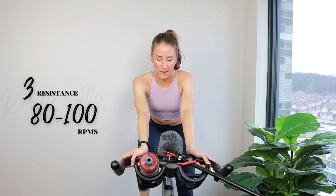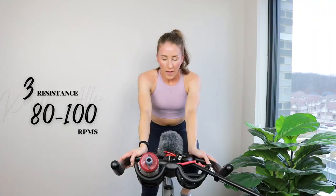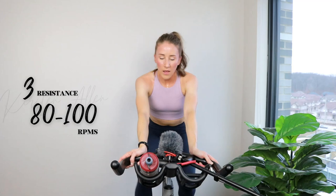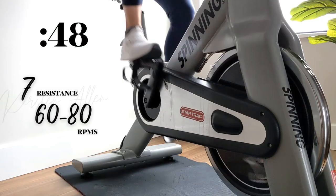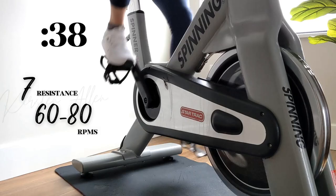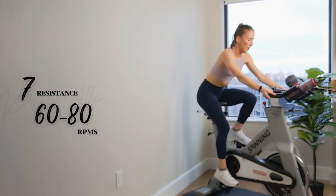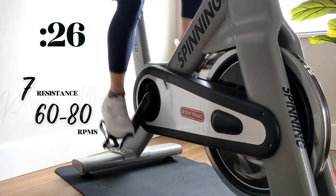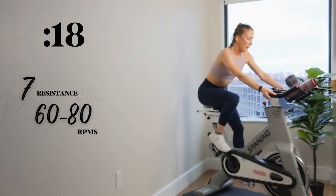Alright — CG climb coming up. Bread and butter. Hustle and bustle, here we go. Final 10, and you're climbing in the saddle, engaging that core. Three, two, one — find your 7, make it count, hold it right here. Nice and consistent, hold those RPMs. Halfway, keep motoring. Climbing — we're past the 15-minute mark, over halfway through the ride.